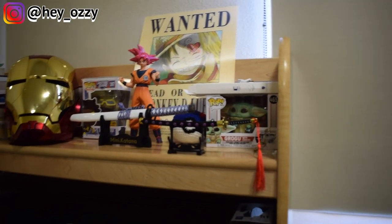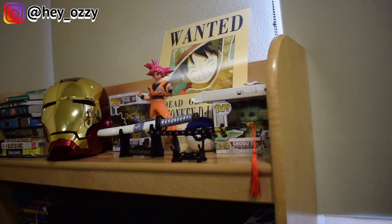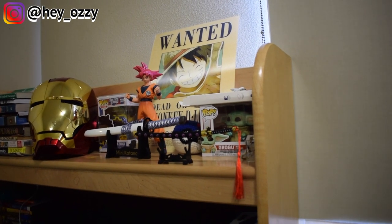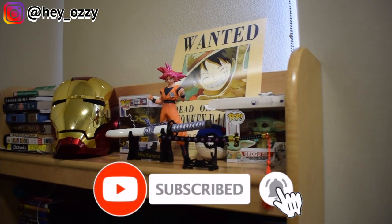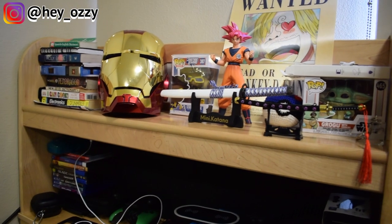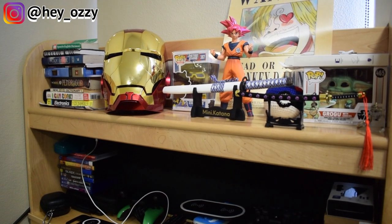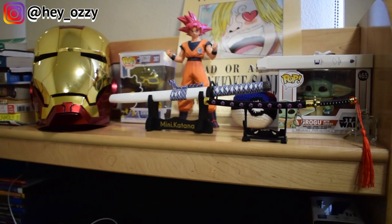I'll definitely be buying more stuff from Mini Katana in the future. They have larger Mini Katanas that are basically half the size of a real katana, they have non-blunted ones, and they have full-size for cosplay. If you get a sharp one, you can have it blunted so you can take it to conventions and not hurt anybody, which is pretty cool. Definitely go check out MiniKatana.com — it's www.MiniKatana.com. If you use the code MiniKatanaClub, you'll get 50% off your order. Definitely take advantage of that. Yeah, I'm out. Peace.